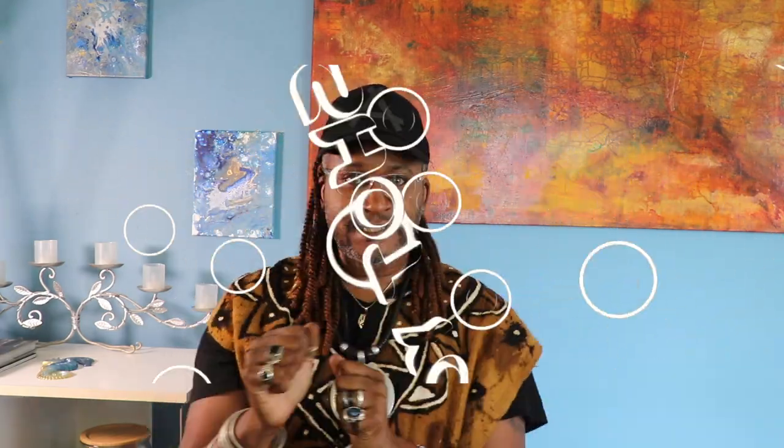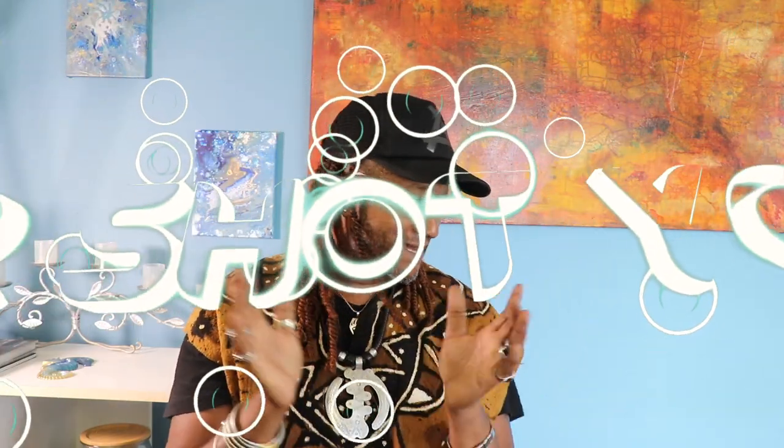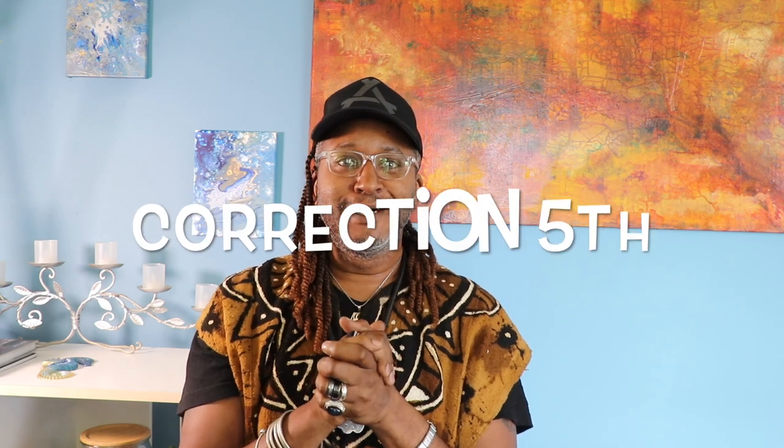Hey everybody, it's your boy JR back at you with another video. Yes, my name is JR and I'm a shopaholic — a Temu shopaholic. This is another Temu haul; I believe it's gonna be the fourth one.